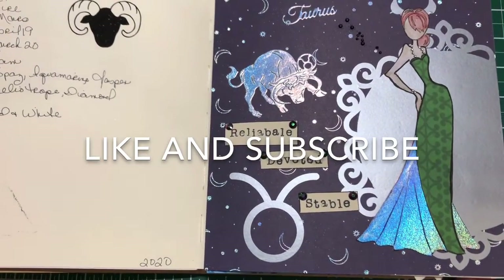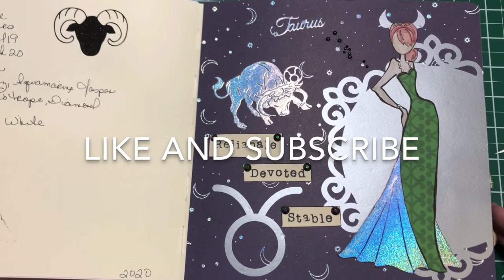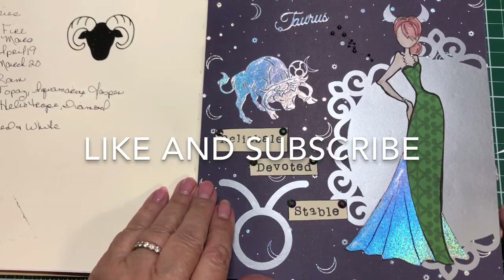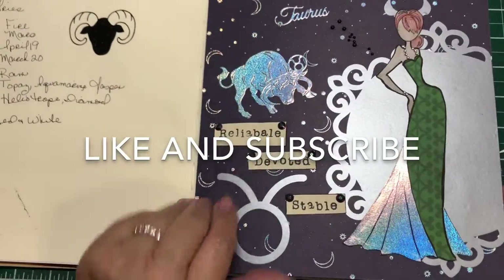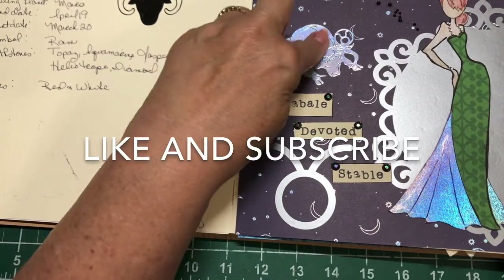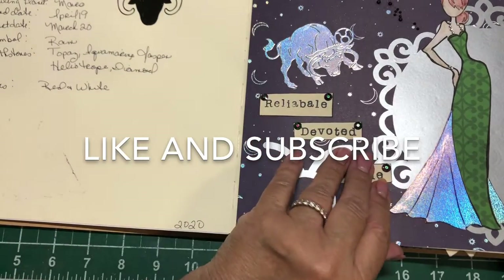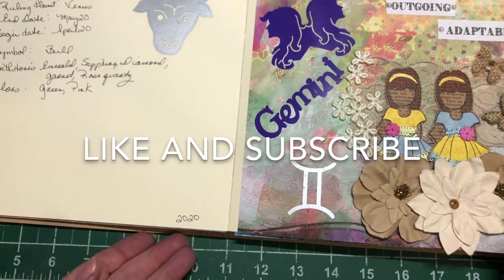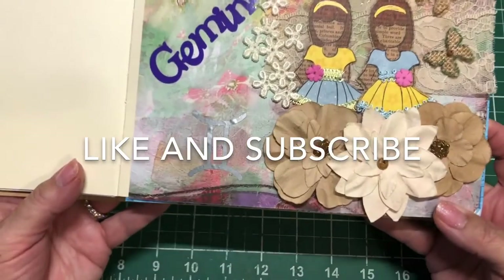Here's Taurus. I used my Cricut to cut this doily out, and I used the Cricut to cut these out as well — these are all vinyls that I put on. And then here's Gemini, and it's two little girls.